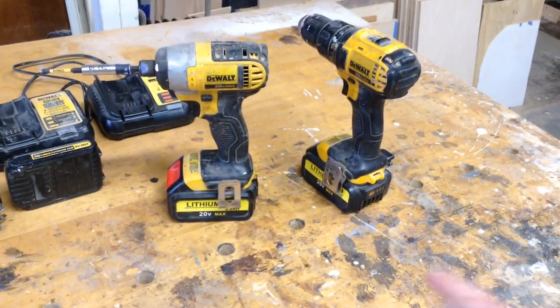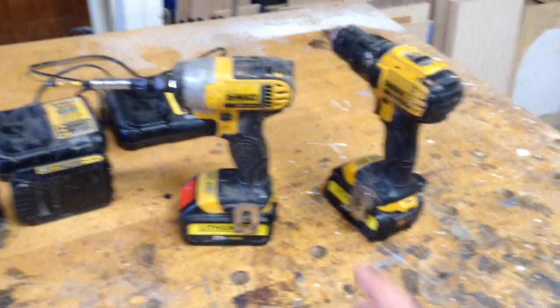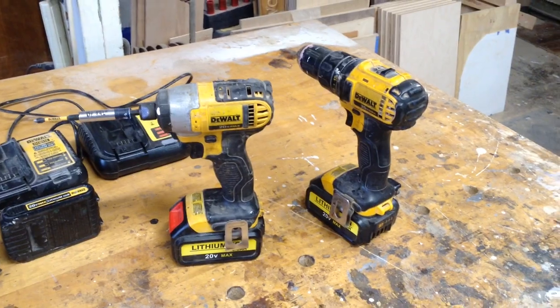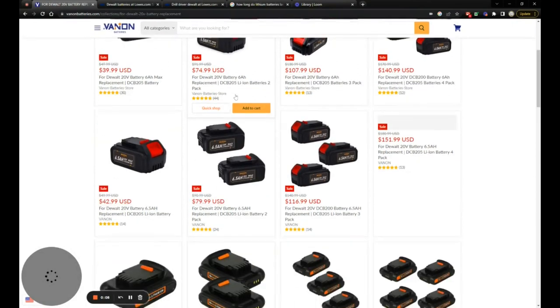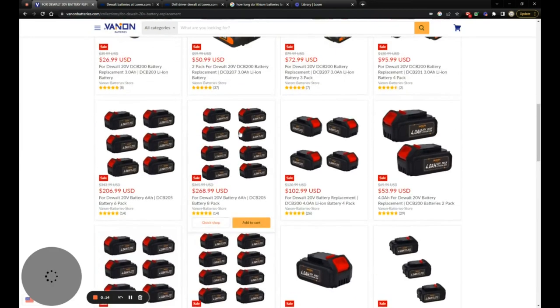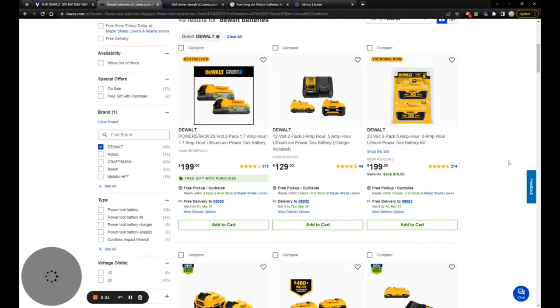Because I was nervous to buy knockoffs at first — I didn't want them to last a couple months and then stop working — I will keep this video updated and pin a comment at the top letting everybody know if these are still working for me. I'll put links in the description. It's $74 for the two six amp-hour batteries. If you wanted originals, Lowe's website has the six amp-hour pack going for about $200.